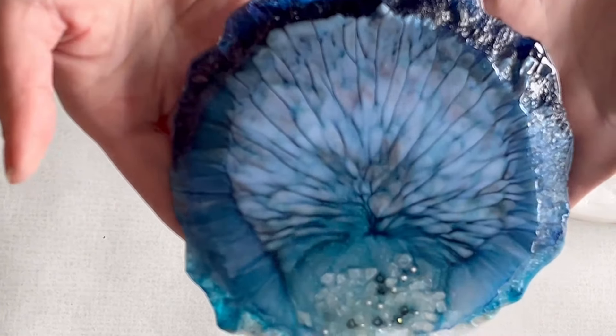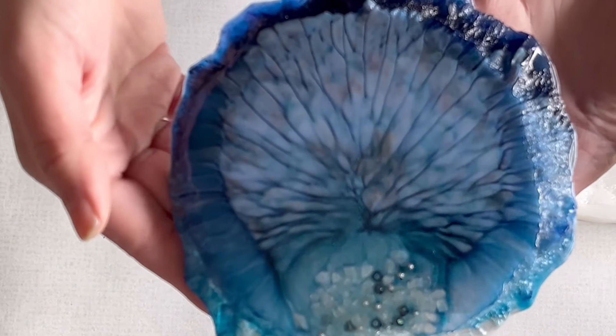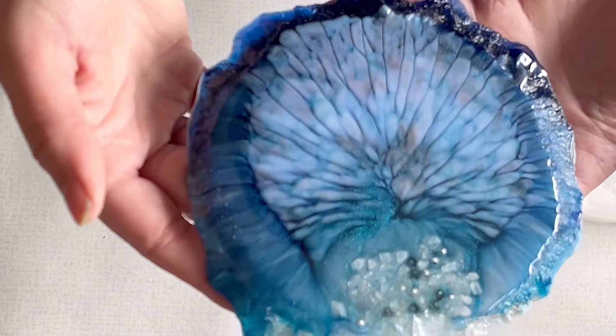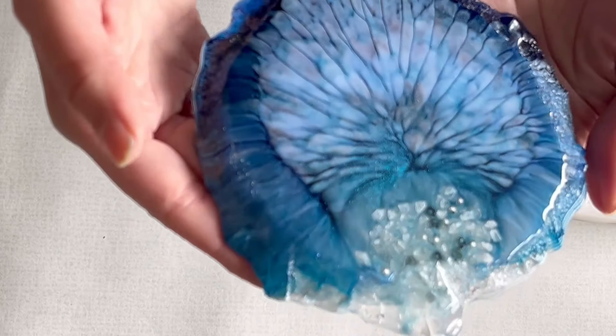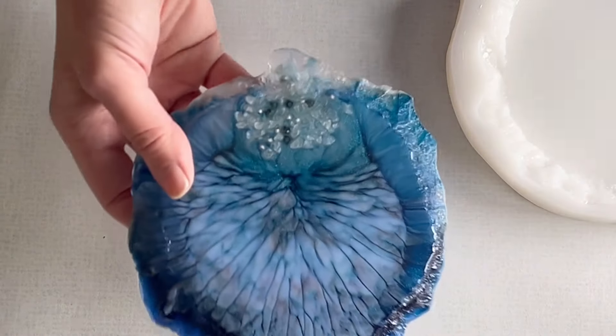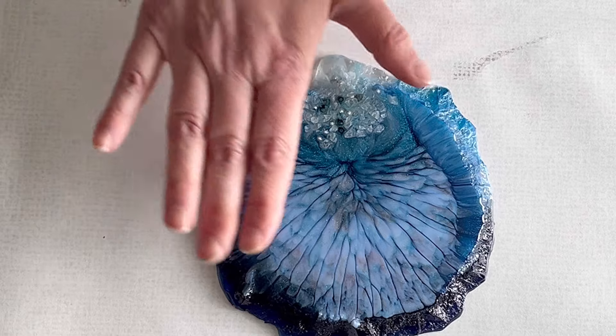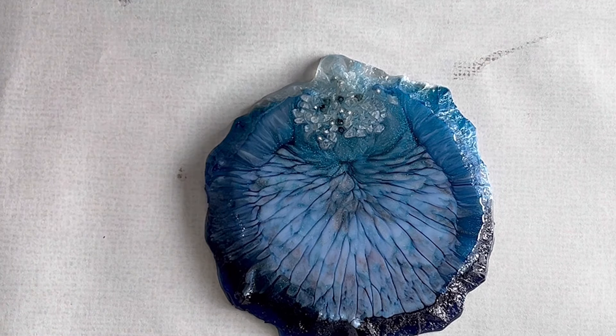The pour is of course the seashell technique, and in this pour I really love how you can see the chameleon pigment. It's a pity that I cannot show it too well on the video — how it's shining and how it has a little bit of sparkle. But you can really see this beautiful effect. I really love it.